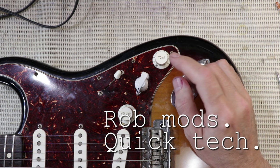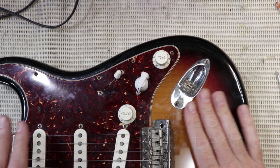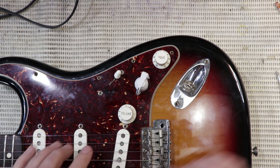It's time for another quick tech. I've just installed the three-way version of my favorite Strat mod into this beautiful John Mayer Fender Stratocaster. It's a three-way rotary switch that gives you a couple of series sounds when you've got three single coils like this.